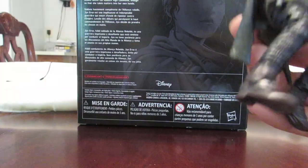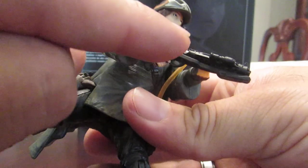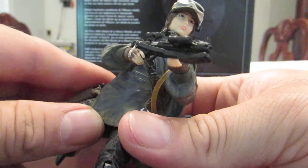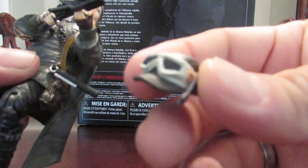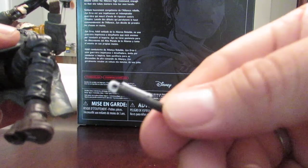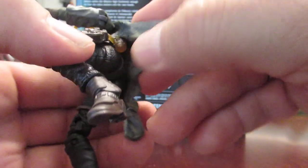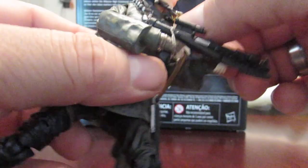On the figure itself, it comes with a blaster right there, and also another blaster. The cap is removable, nicely painted and detailed. It also comes with this — I don't know exactly what it is, I guess it's a lightsaber — and it clips in right there. And then it's got that breathing apparatus that you can hold.